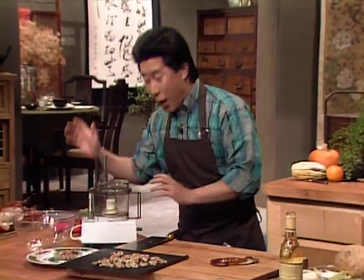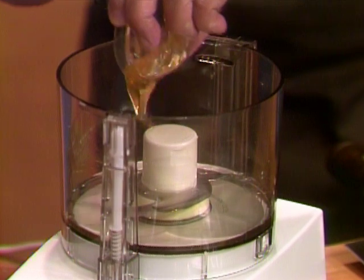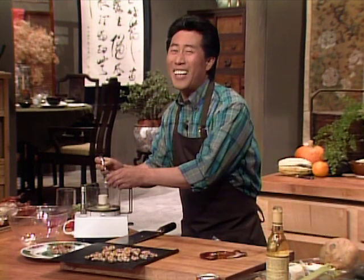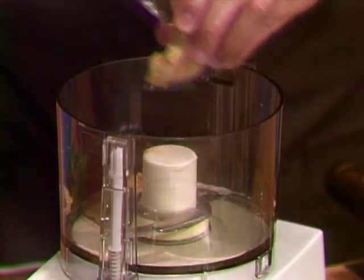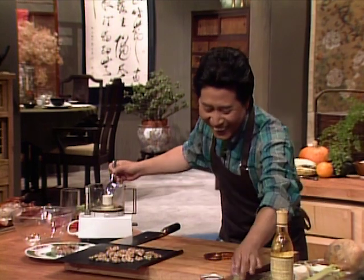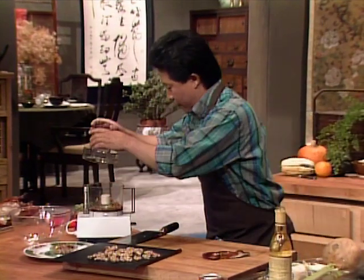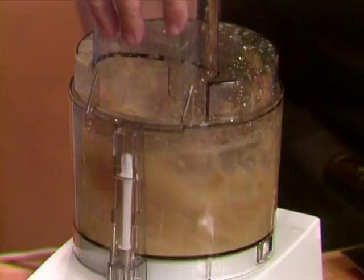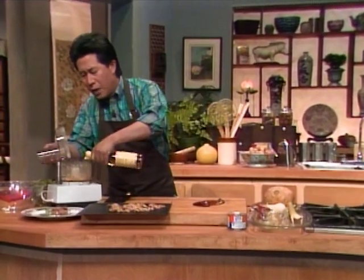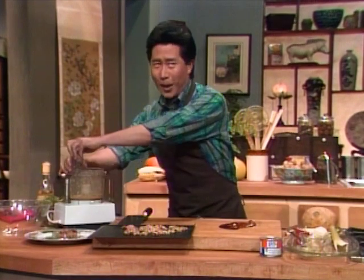After you finish roasting the walnuts, put them aside and make a dressing. I have some rice vinegar — about half a cup — some honey, and Chinese hot mustard. When I don't feel good and have a cold, I always use a lot of Chinese hot mustard — it clears up my sinus. If you're really adventurous, use Japanese-style horseradish — wasabi. Not only will it clear your sinus instantly, it will blow your mind! For oil, I use walnut oil — about half a cup. It's very light, delicate, nutty and flavorful.